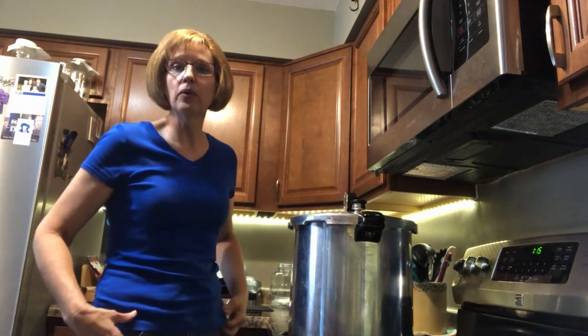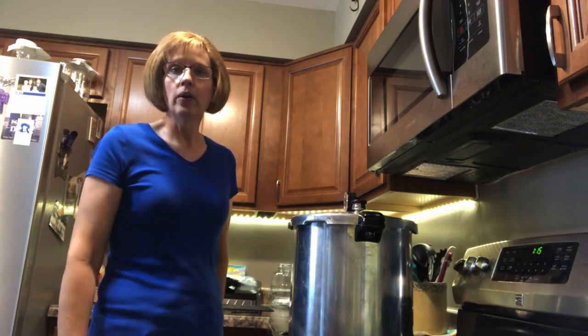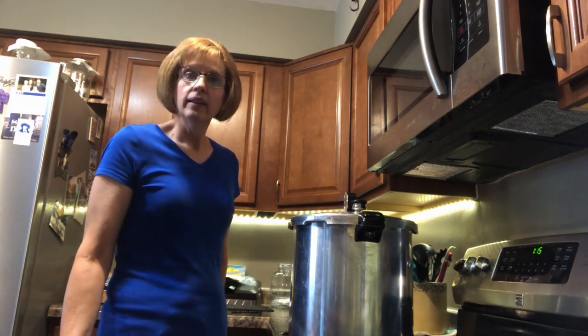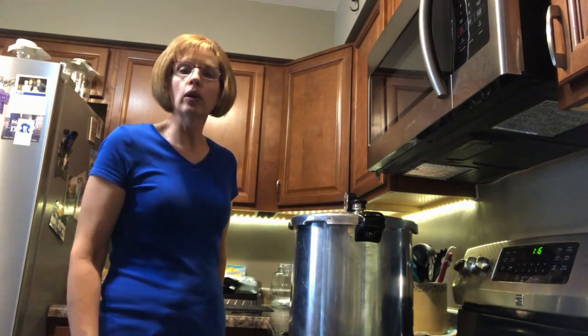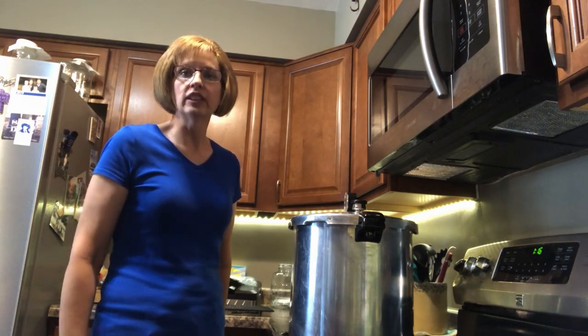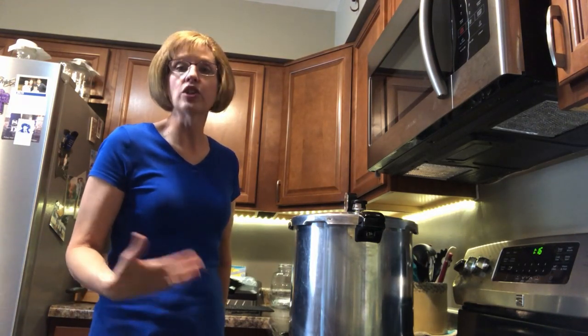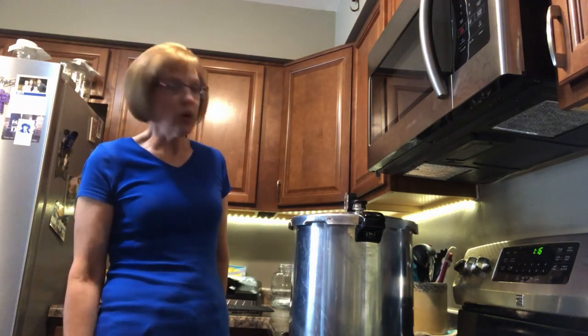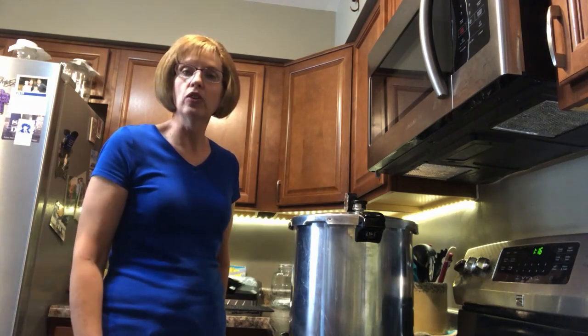My husband reminded me to let you guys know that we live in Ohio. So in Ohio, with the altitude that we're at, you do canned green beans at 10 pounds of pressure for 20 minutes if you're doing pints. If you're doing quarts, it's about 25 minutes. But if you live at a different altitude, make sure you check your canning manual as to what pressure and how many minutes you need.